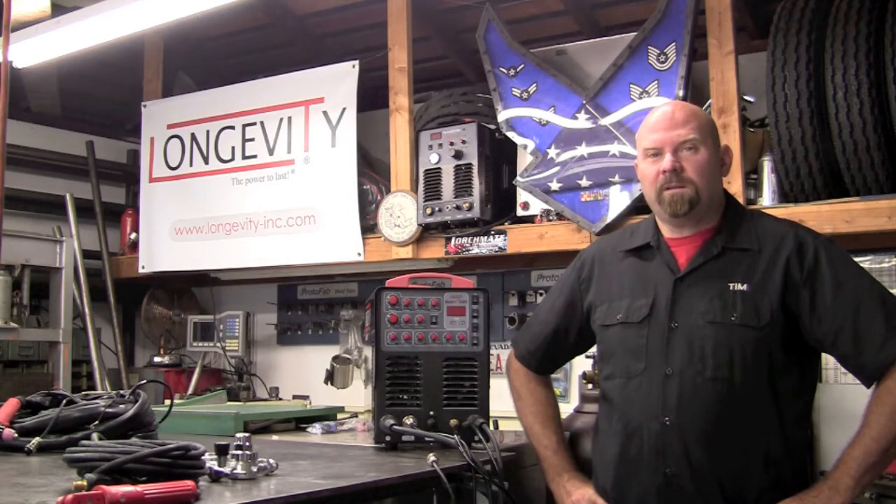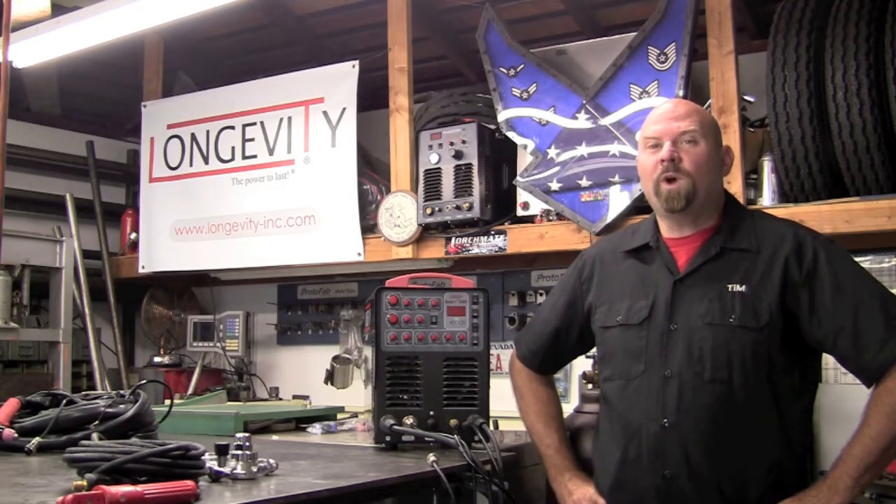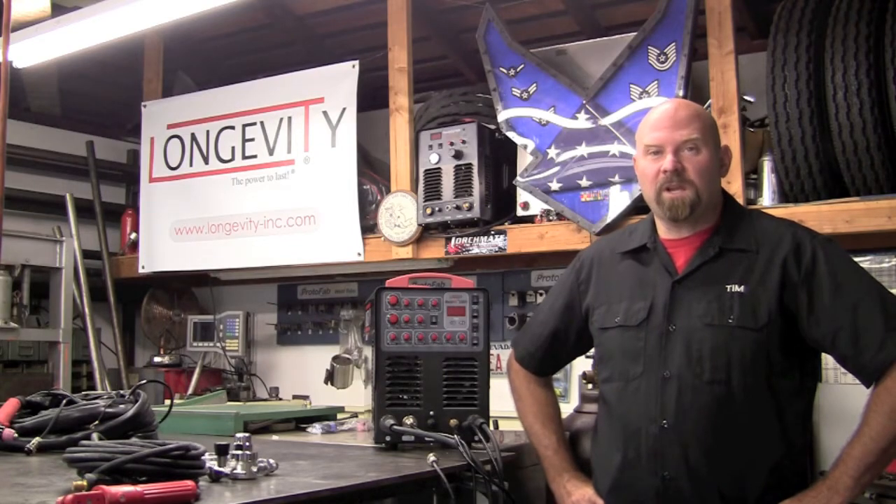Welcome to Longevity's Welding Channel. I'm Tim Roble, and I'm here to take you through the setup of Longevity's Weldall 256 PI.